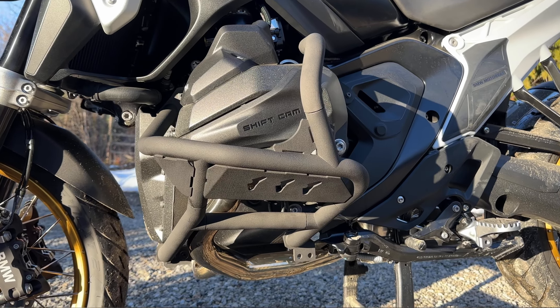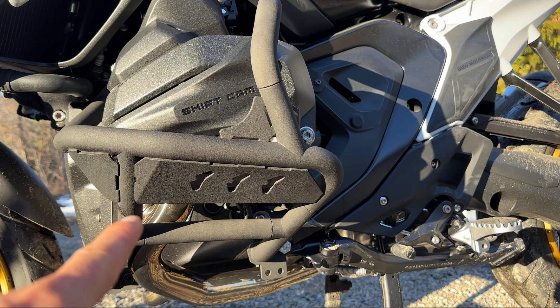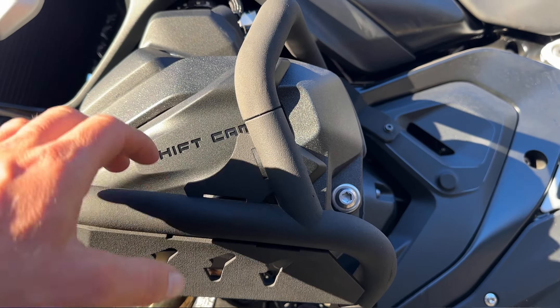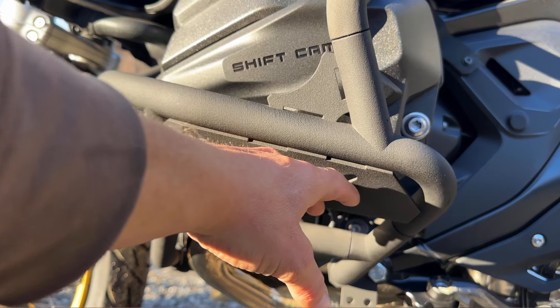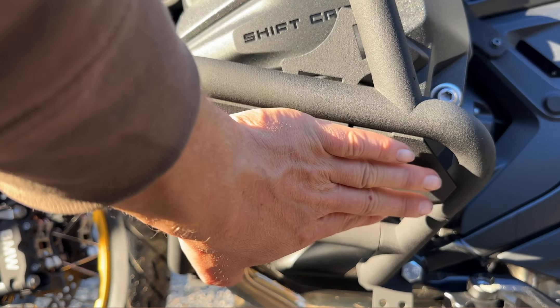We manufacture 27 millimeter diameter tubing with 2 millimeter wall thickness. These steel plates here are going to be 4 millimeters thick, and this plate right here is what offers protection for the valve cover, which is the most exposed part of the engine — this is what touches the ground first, so this is what we want to protect the most.